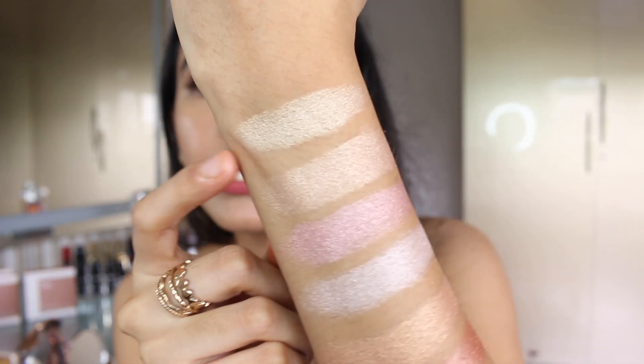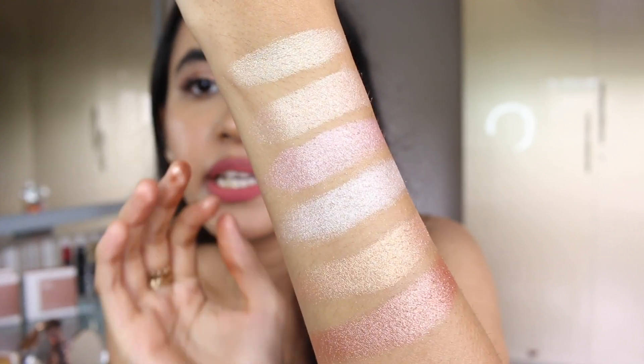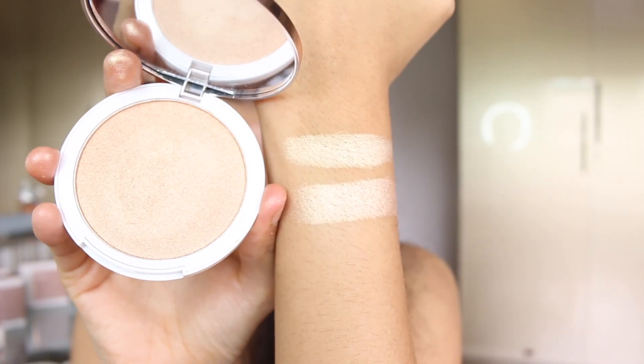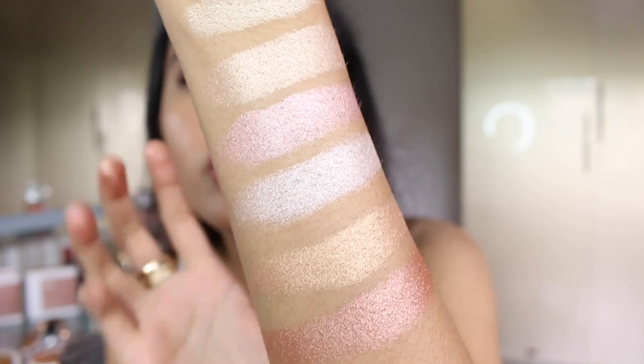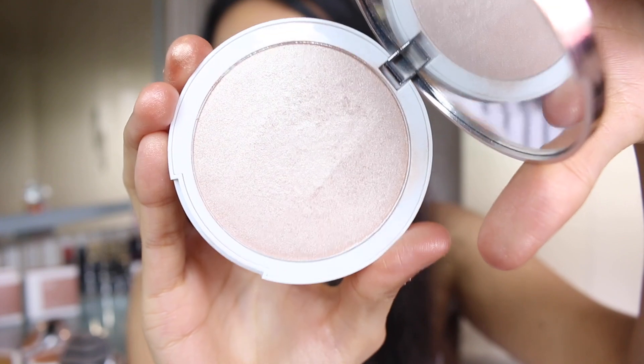Here I've swatched all six shades. The first two — sunlit gold and champagne face — would look great on medium skin tones. For someone with really light or pale skin, you can definitely go for the shade frosted ice, which has a neutral undertone — not too warm, not too cool — making it ideal for lighter skin tones.